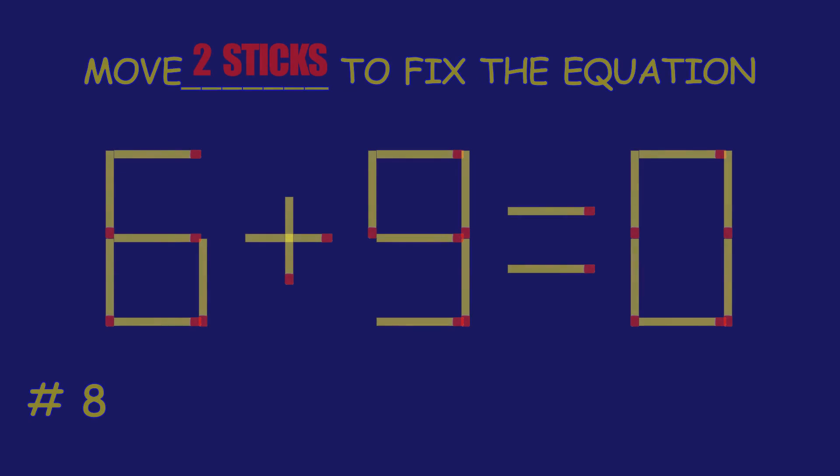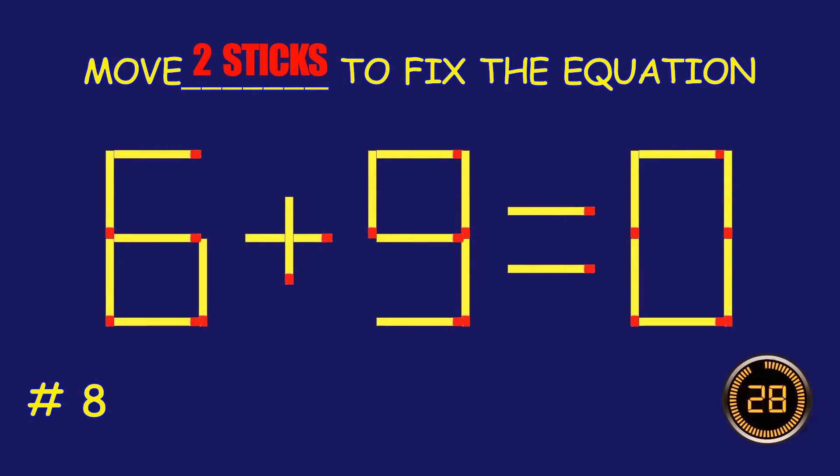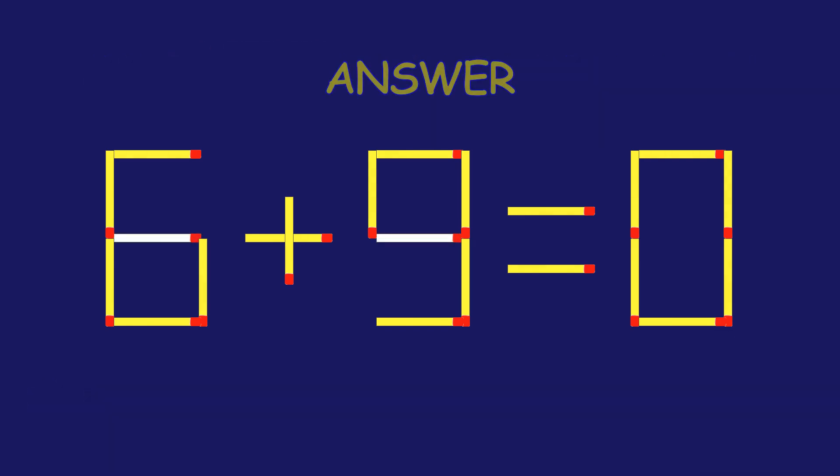Puzzle eight: move two matchsticks to fix the equation.